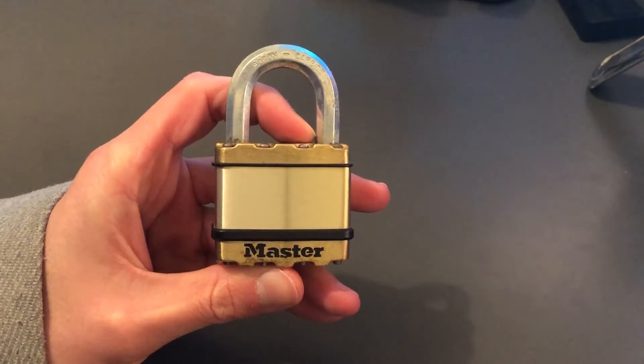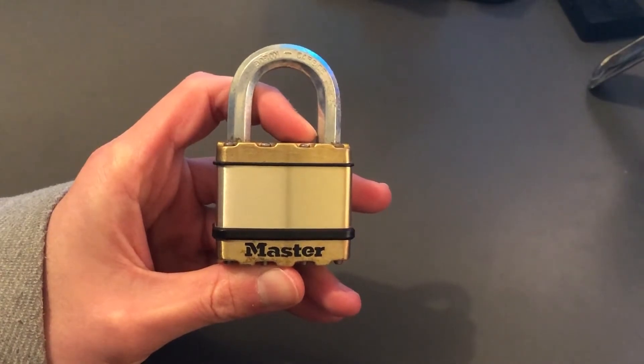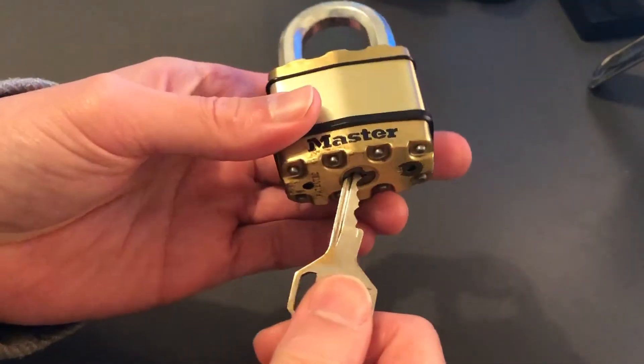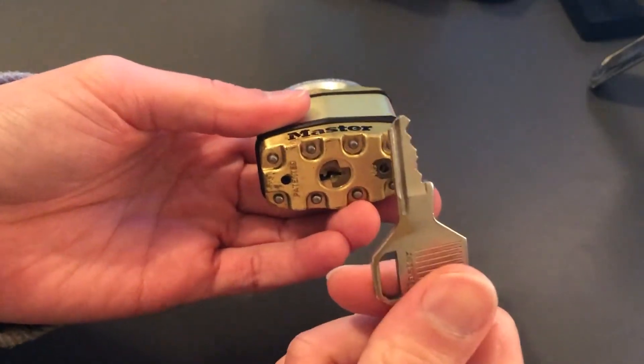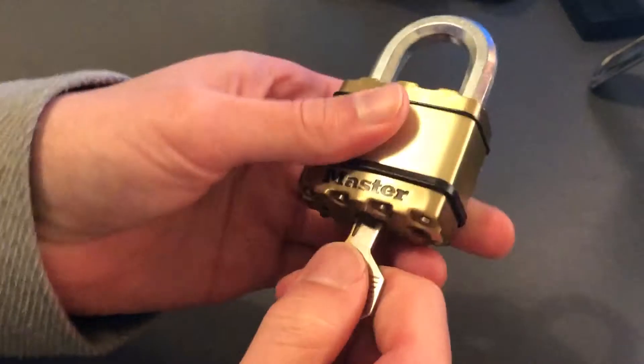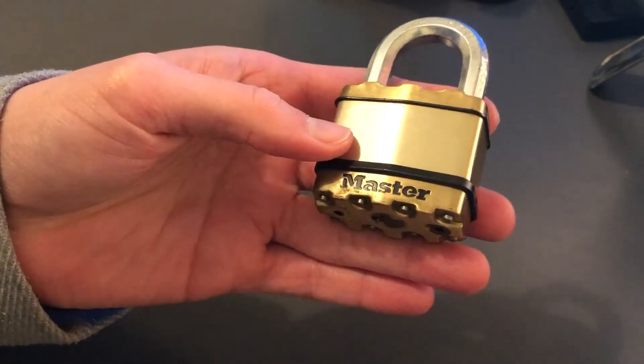Hi all, Forge here, just working my way through some of the locks in my collection, some of the older stuff, nothing too fancy. I found this Master Lock — I recently got it off eBay not too long ago. There's the key, padlock, it's a bit sticky, nothing special. I bought it because it kind of looks cool and it was cheap. I figured we'd give it a crack, so here we go.